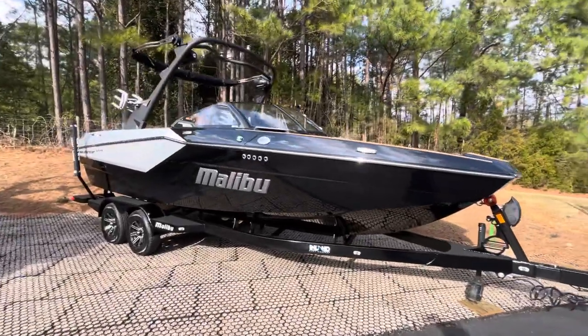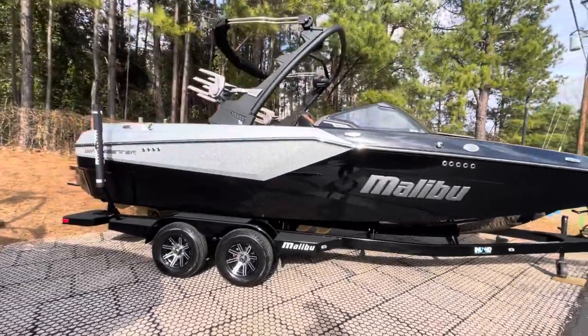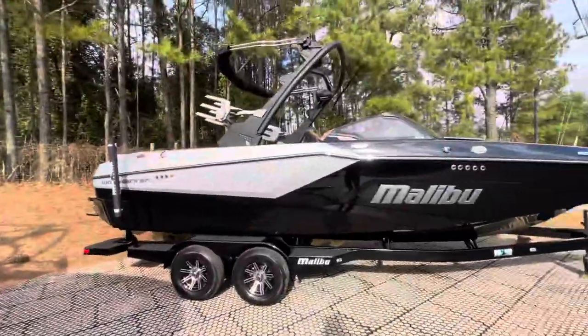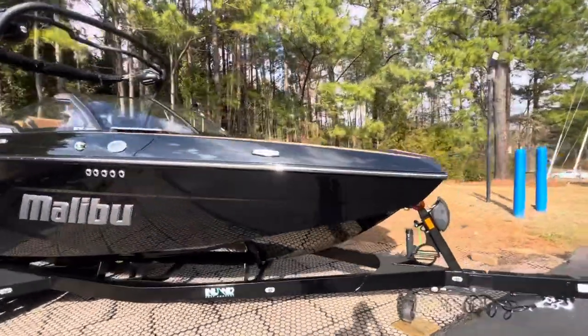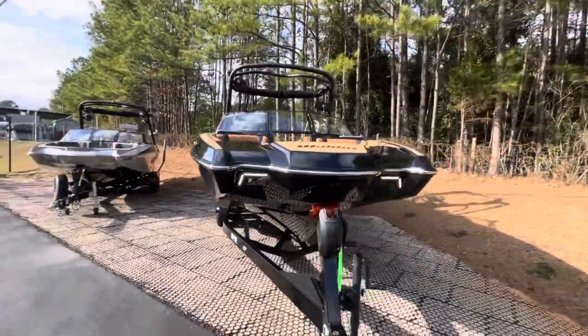The new 2024 Malibu 23 MXZ. This boat is the same colors minus the light graphite base as the 2021 we just looked at, but there are some pretty sharp cosmetic changes that they allow in the 2024 model year.